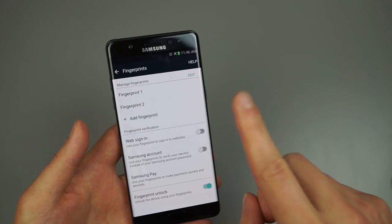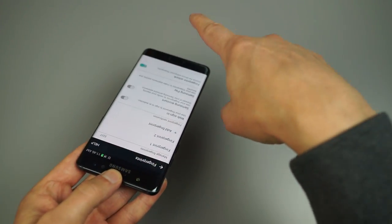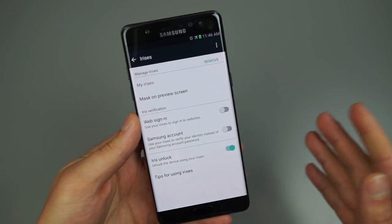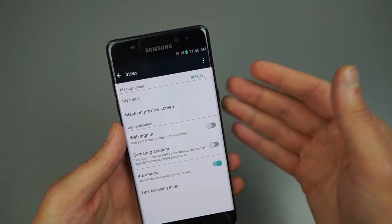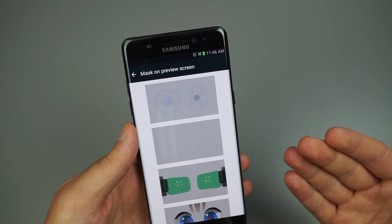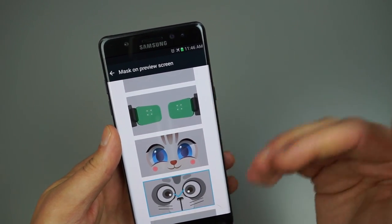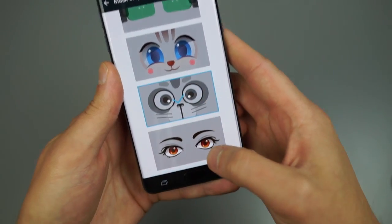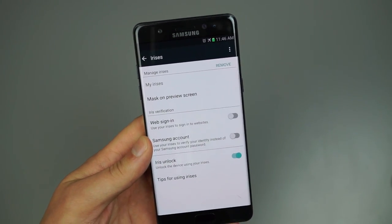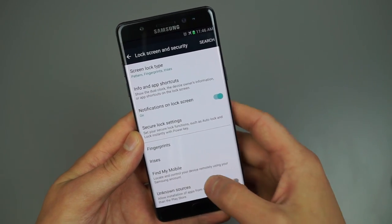Under Irises, there's a mask you can choose for the preview screen on the lock screen. You've got a bionic-man look, two basic circles, a VR HUD display, a bunny rabbit, a cat, and human eyes. It would be cool if Samsung added more options like a T-rex. It's another way to customize the look of the device. Under Lock Screen and Security there's also Unknown Sources, important for installing apps outside of Google Play.